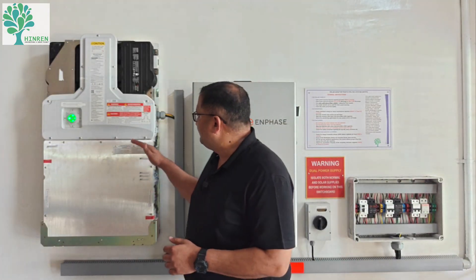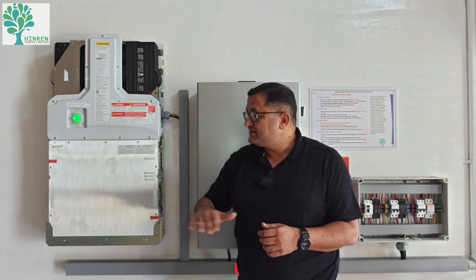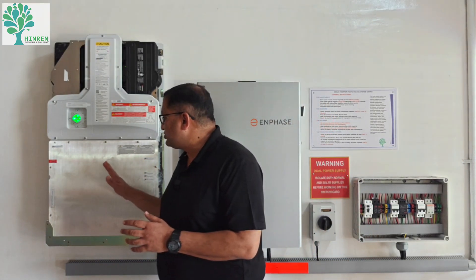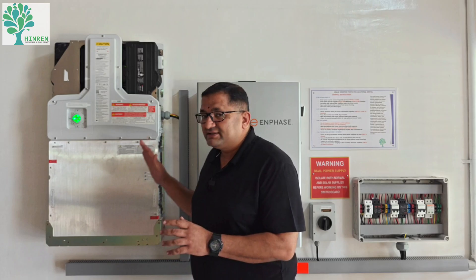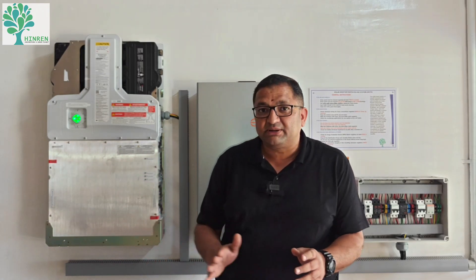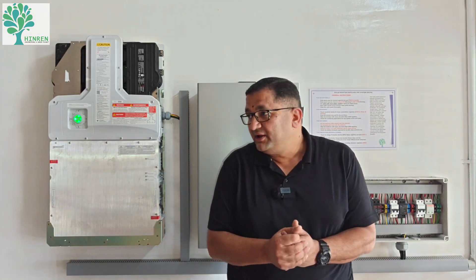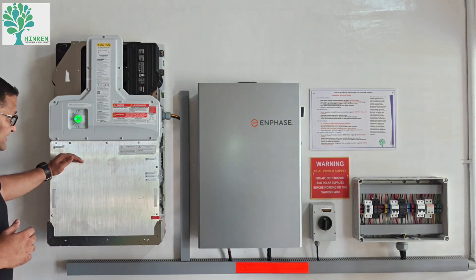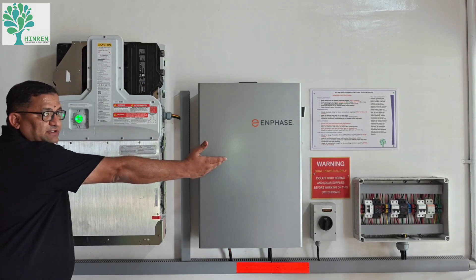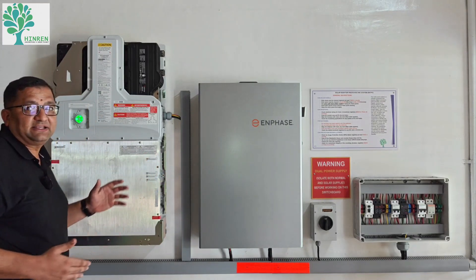This is a very futuristic configuration. The battery here is a lithium ferrophosphate battery, which has almost zero thermal runaway — it is very safe in terms of thermal parameters, non-toxic, non-combustible, and does not involve cobalt or nickel, which are considered not environmentally friendly. This battery can store 5 kilowatt-hours or 5 units of energy. We can connect multiple batteries to the same controller — in this site we have only one battery, but in the next site I'll show multiple batteries connected to the same controller.